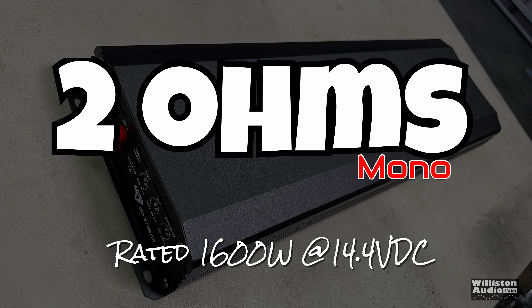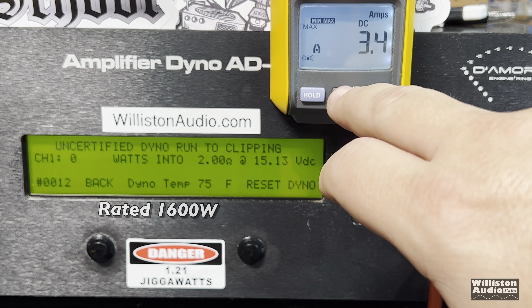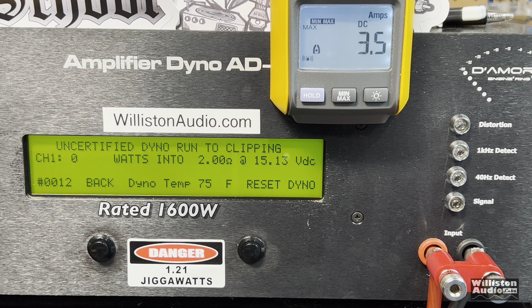At 2 ohms the amp is rated 1600 watts. Let's try the certified test first — and yes, we get that number: 1,643 watts. Again, our voltage is just a little bit higher at 14.8 volts. Uncertified run: you can see we get considerably more than rated — 1,764 watts at 14.79 volts.